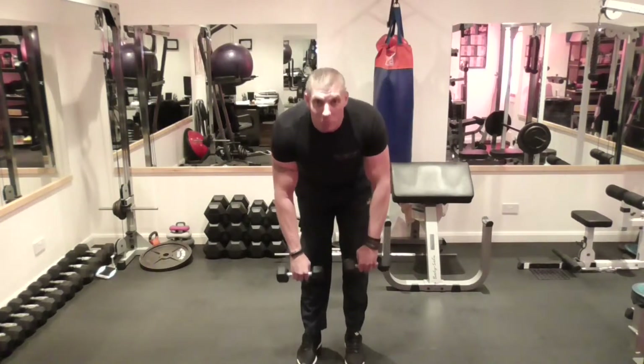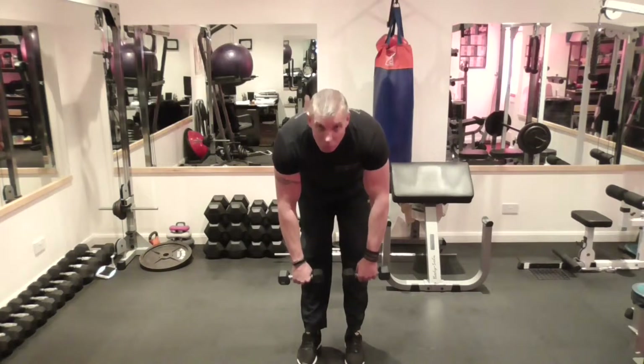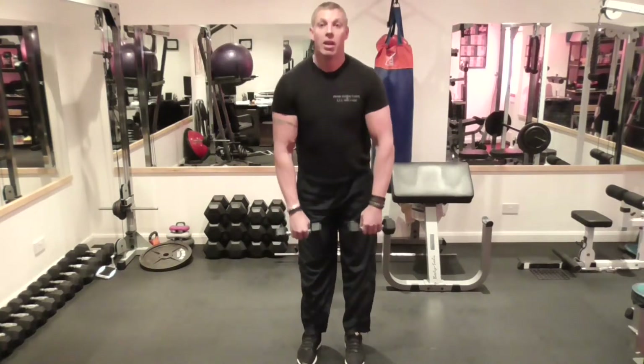From here, shoulder blades back as you go down — keep looking up and keep the shoulders back. You won't go right down to the toes; if you do, you're quite flexible. Then stand back up to here.